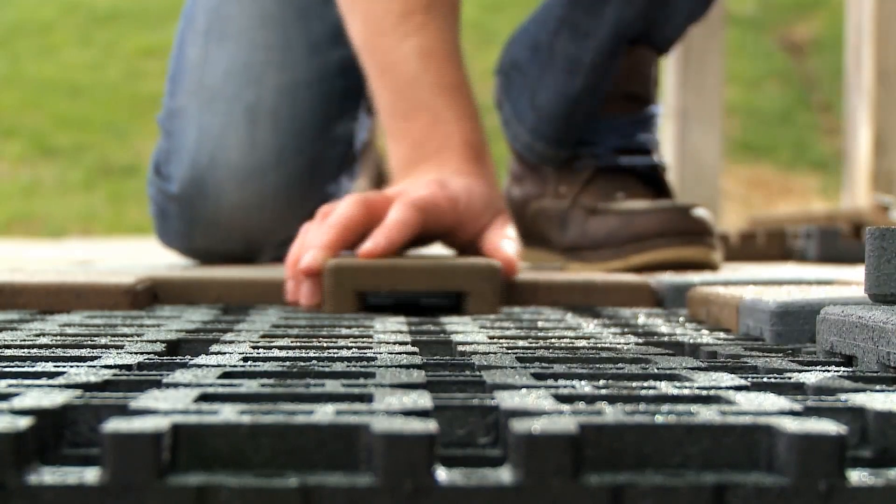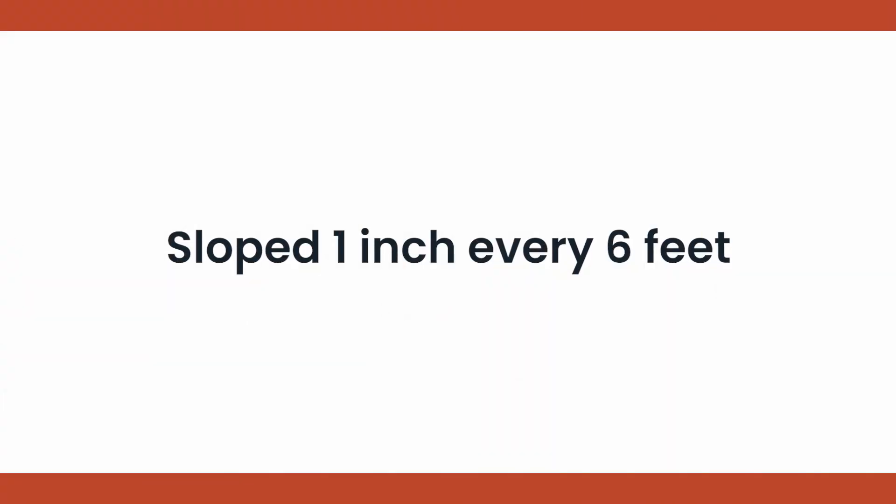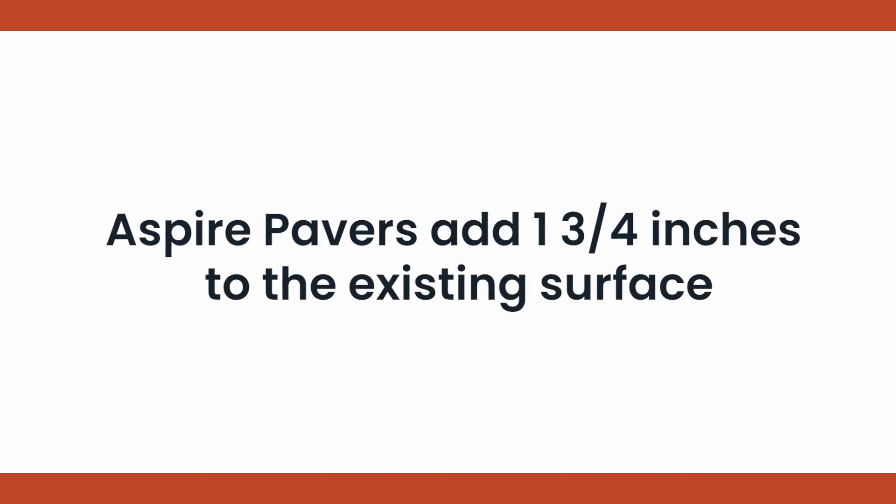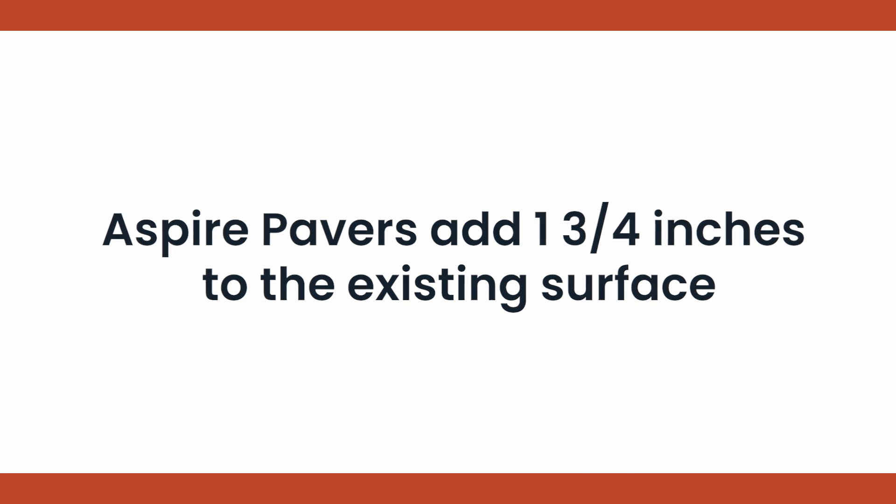However, the surface being covered should be sloped appropriately, typically 1 inch every 6 feet. Aspire resurfacing pavers add 1¾ inch to the existing surface. Door and other thresholds must be able to support the added height.